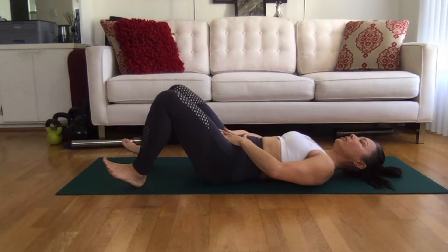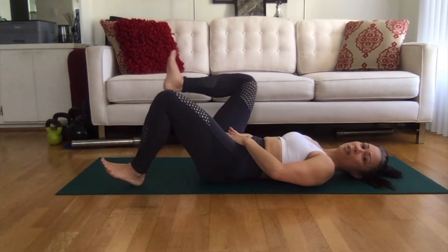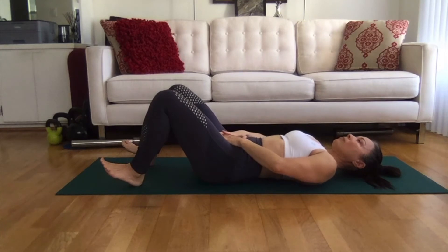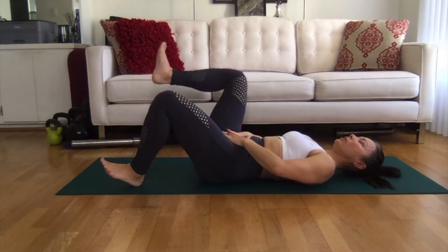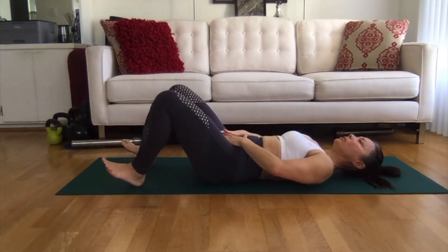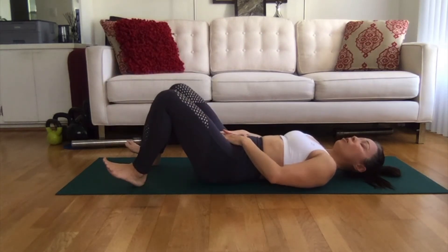What will happen is if I lose control, if I lose the engagement here, you'll see my plate starts to move around — my hands are moving around. This is what we don't want. If that happens, it's fine — just reset, find your good stable place in your pelvis, then raise. Heels of the palms on the hip bones, middle finger on the pubic bone — that will help you maintain a stable pelvis.